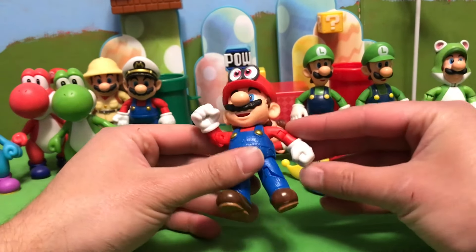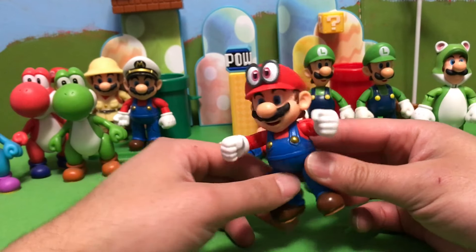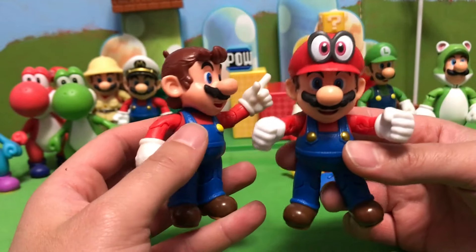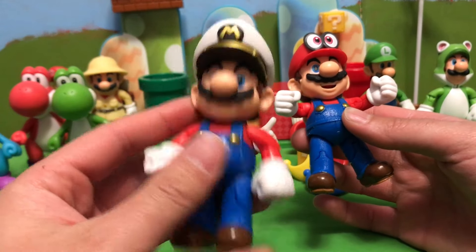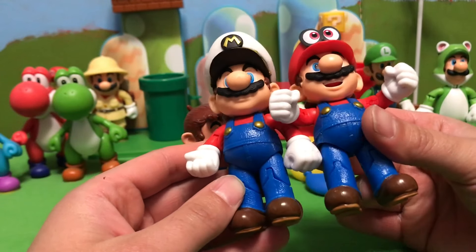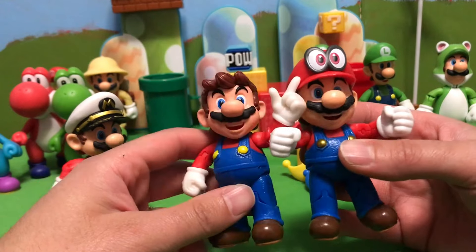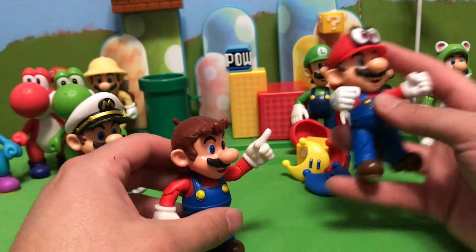Here is Mario — I am ready for adventure with Cappy on my head! One thing to note about the Mario Odyssey versions of Mario is the texture on his overalls. With the previous Cappy Mario, we got that same look. This one has yellow buttons and this one has gold buttons. We also have Captain Mario here, who also has the textured overalls with the gold buttons. It's like we got the Captain Mario body with the hands — the only difference is the head. The face is pretty much the same as the previous Odyssey Mario, except we now have Cappy on his head.